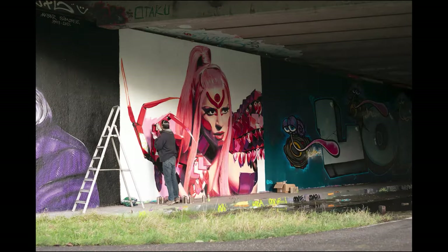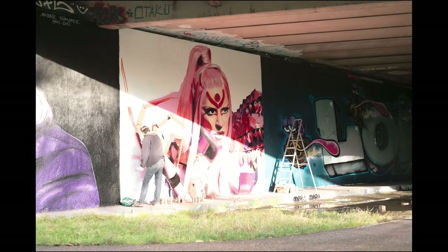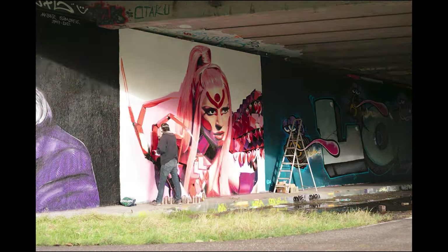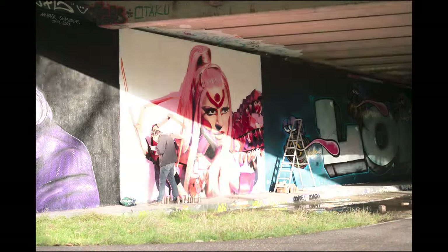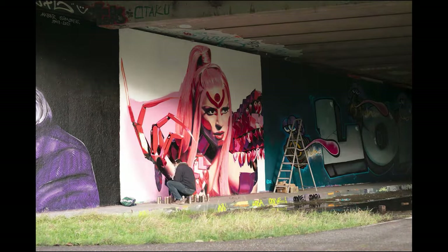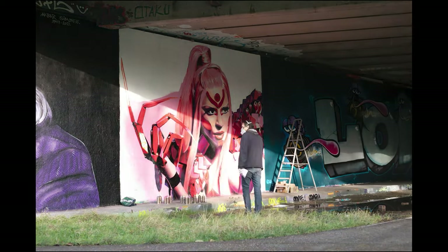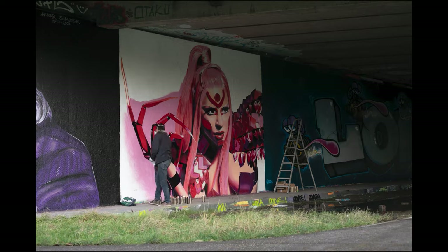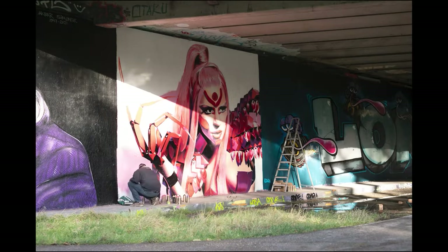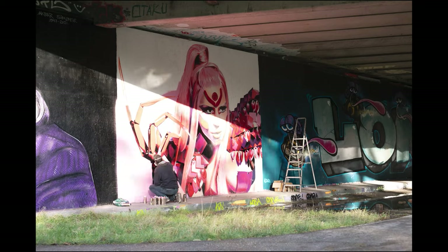When I came back I saw some parts of my painting were damaged by the rain and I needed to fix them. Unfortunately, because otherwise the painting would have been a bit better. But still, I like the end result and that's the only thing that counts.